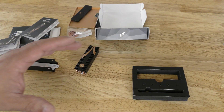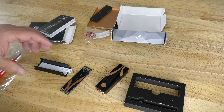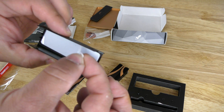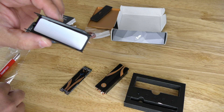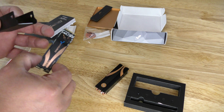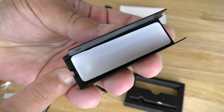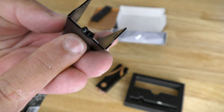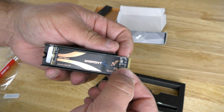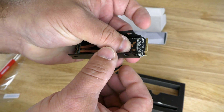Now that the unboxing is done, I'm going to show you how to install the heatsink onto the drive. First, we're going to pull the film off the thermal pad. Then we're going to grab the drive — you'll notice right over here there's a little lip, and that's where you're going to be sliding this in and laying it down.